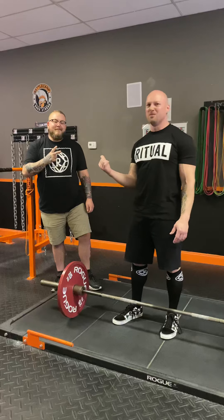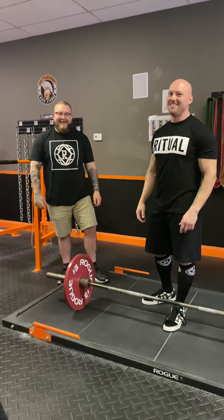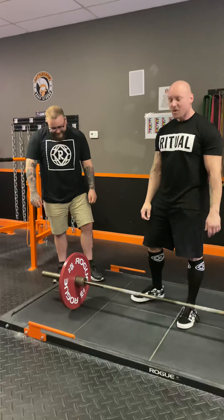Alright everyone, what's up? I got Tim here from Ritual Apparel — he's the owner of Ritual Apparel. So you can blow up his DMs for all kinds of weird questions like 'can I be sponsored by Ritual?' Don't do that. Anyways, we're going to talk about deadlifts.